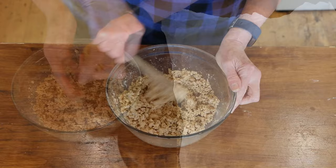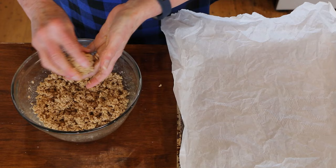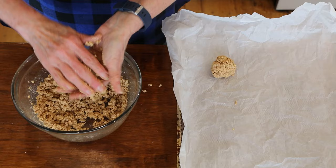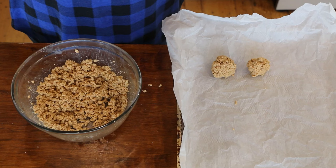You want your meatballs to be one to two inches. Just make sure they stay together — they're going to be fragile since this isn't meat. Place them on the baking sheet and I'm going to try to get as many as I can out of this. Then pop them in the oven for about 20 minutes. I've already got my water boiling for the pasta, so it should all come together in about 20 minutes.